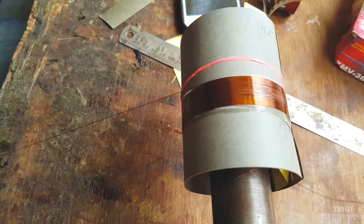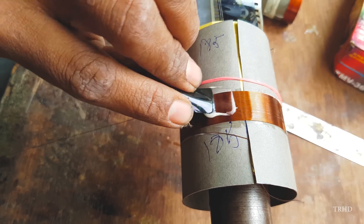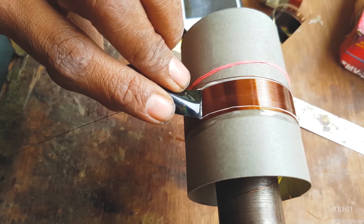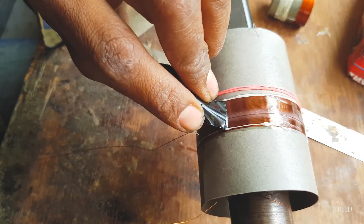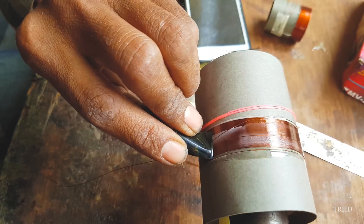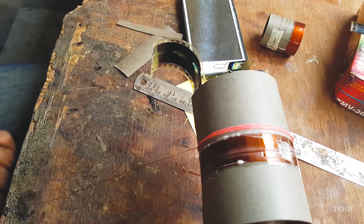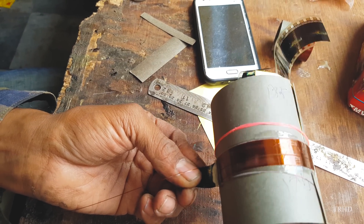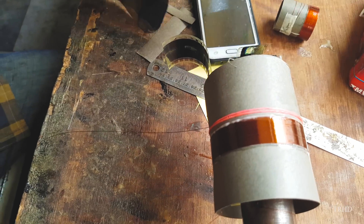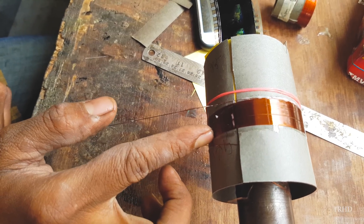The winding of the voice coil is made in different layers. As you can see, the layer 1 winding has been done. After winding layer 1, he's applying the resin uniformly over it. You can use any kind of thin film to remove the excess resin on the coil winding.